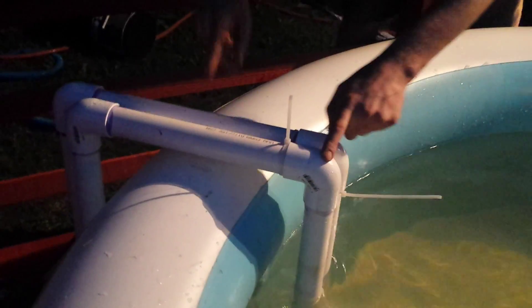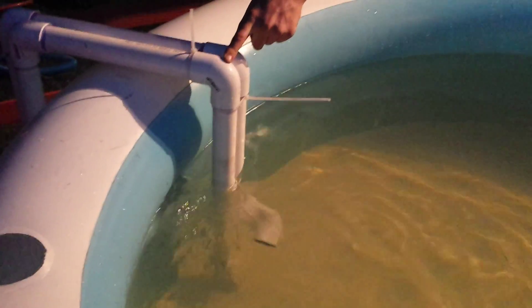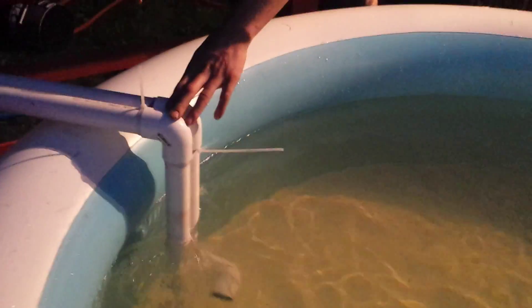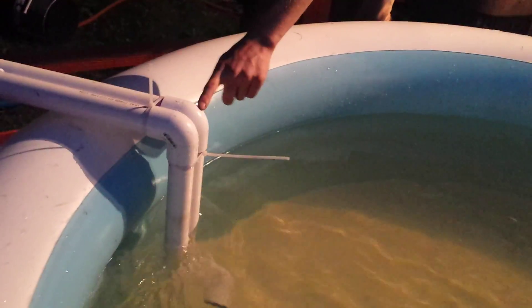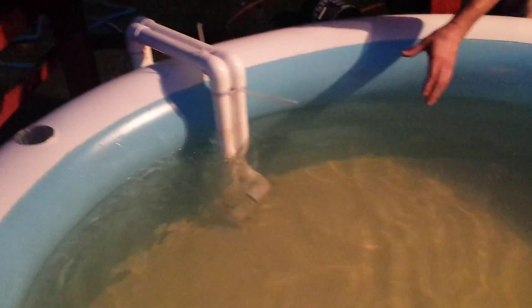My cameraman here, Randy, is doing an awesome job for me. So we've got the pump and all the plumbing here. This line here is the supply line — that's all the way at the bottom of the pool. And then this back line goes about to the middle, and that's the return line.